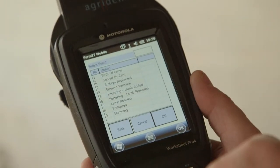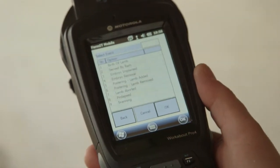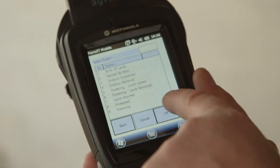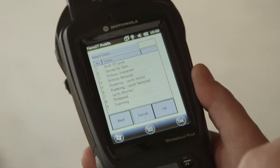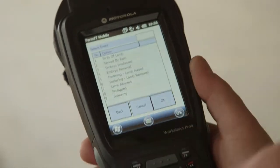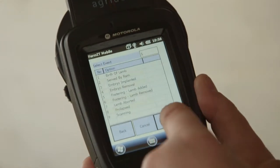The next thing we get is the selection of lambing events. This is birth of lamb, so it's the first one on the list. We've got others in there — if she'd prolapsed we could record prolapsing, if she'd aborted we could record the abortion. But going back to birth of lamb, that's number one, so all we do is hit number one on the keyboard and then click OK.